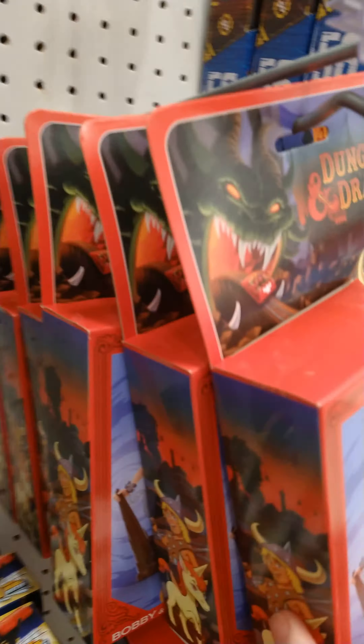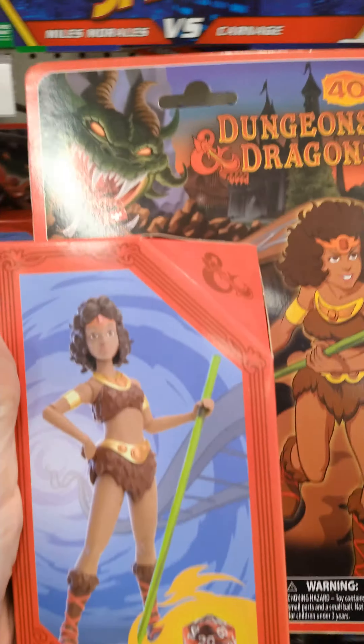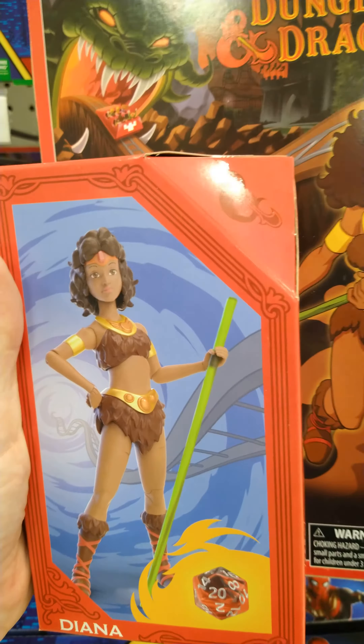Those are all Bobby. Oh, this one — this was one of my favorite characters. Wow, she looks really good.